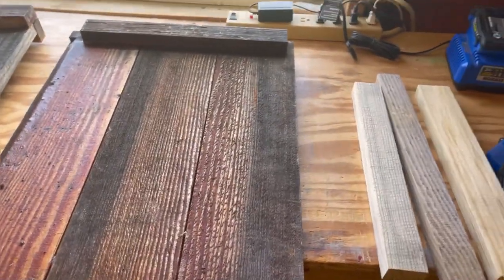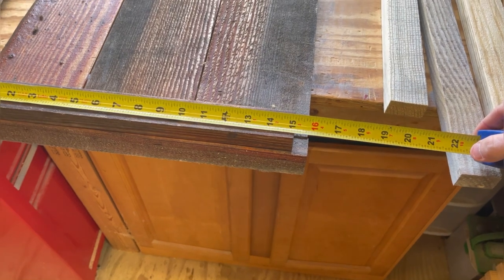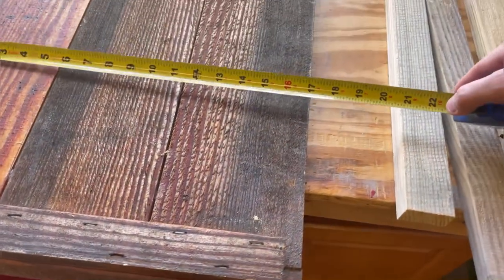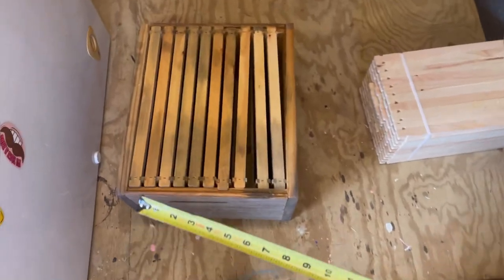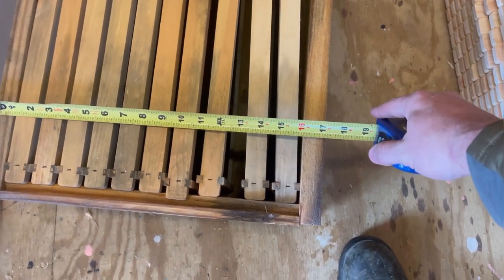Let's talk about dimensions. This one here is 15 and an eighth because that came off of our end piece with the handle in it. This total length here is 17 inches, and the reason our total length is 17 inches is because that's the total width of my box. So that's a one-inch board, a one-inch board, and a 15 and an eighth gap — we had a little shrinkage there — and you end up with a 17-inch wide lid.